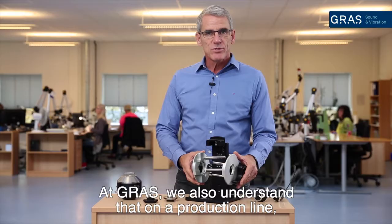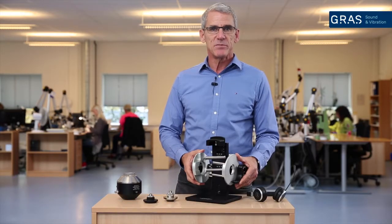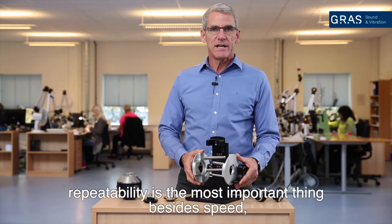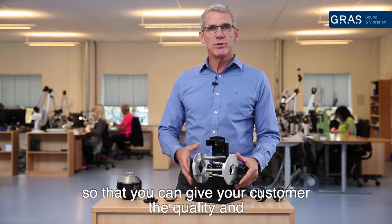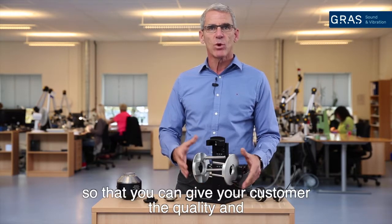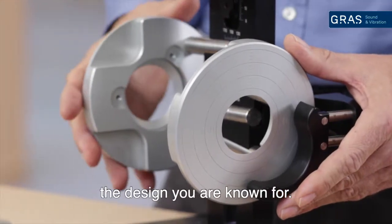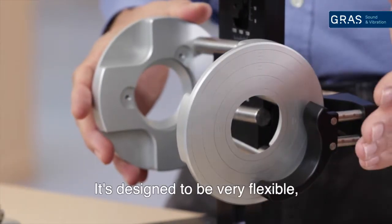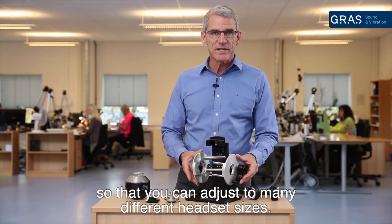At GRAS we understand that on a production line, besides speed, repeatable tests are the most important thing, so you can give your customer the quality and design you are known for. The unit is designed to be very flexible so you can adjust to many different headset sizes.